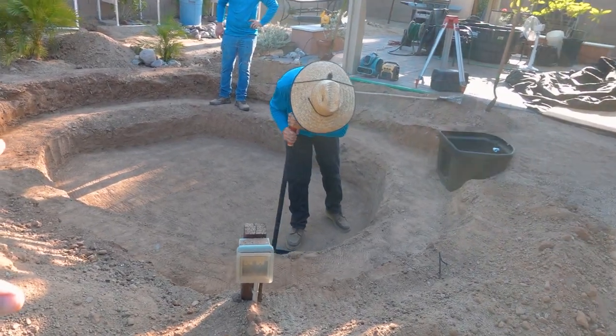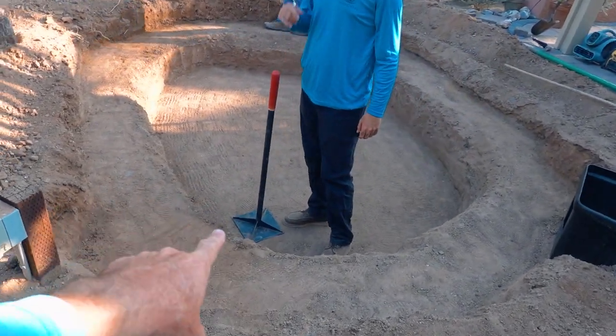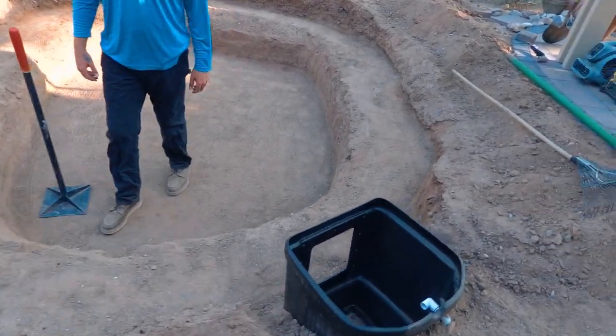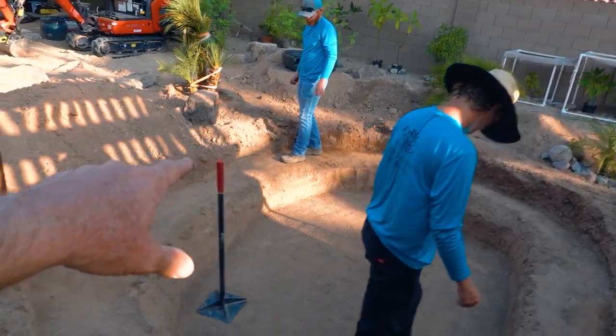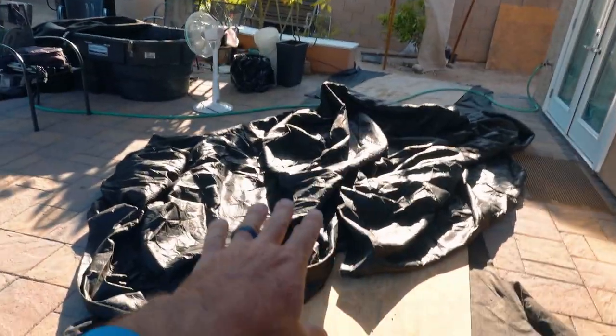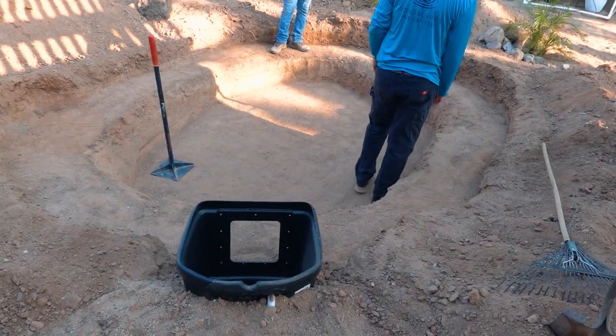We've got the excavation totally swept out and right now Jaren is pressing anything that might be sticking up down into the ground, getting a nice level foundation, and fine-tuned walking to make sure we get any little pebbles picked up. Then we're going to drop in that fabric and of course our liner, and then we can get to rocking.